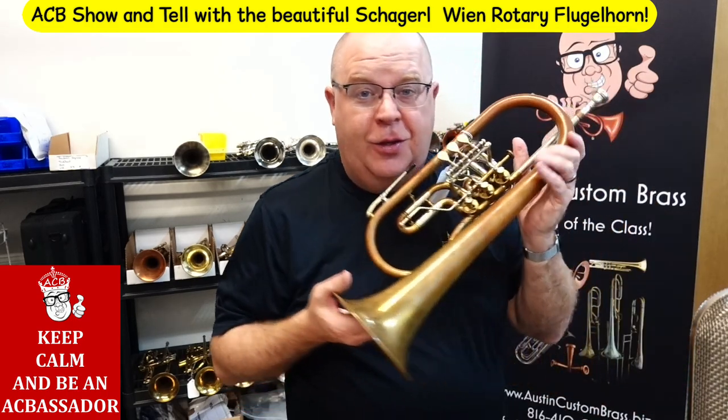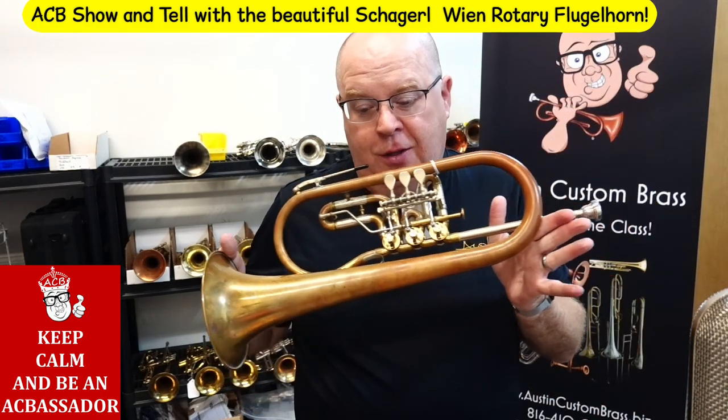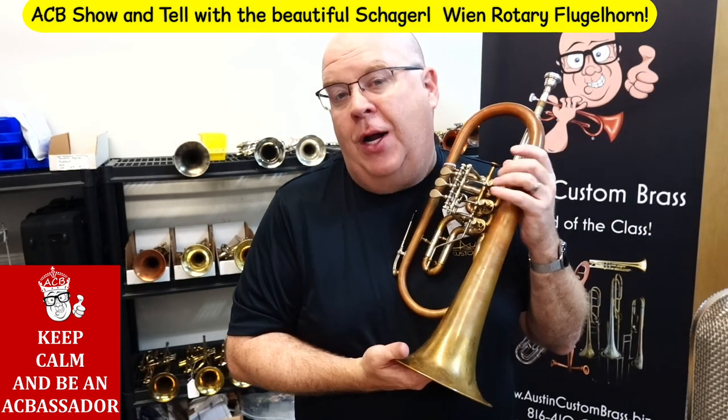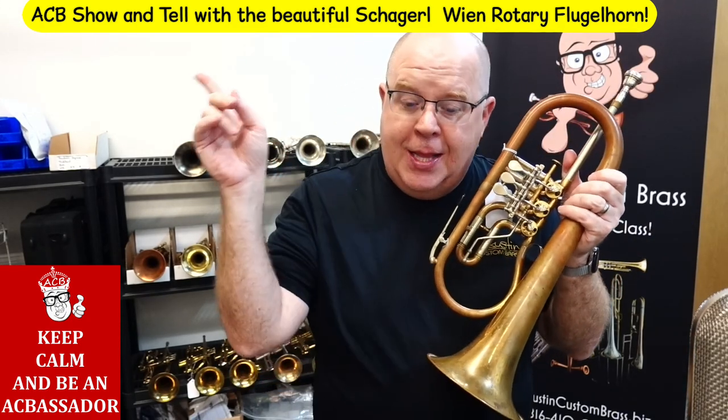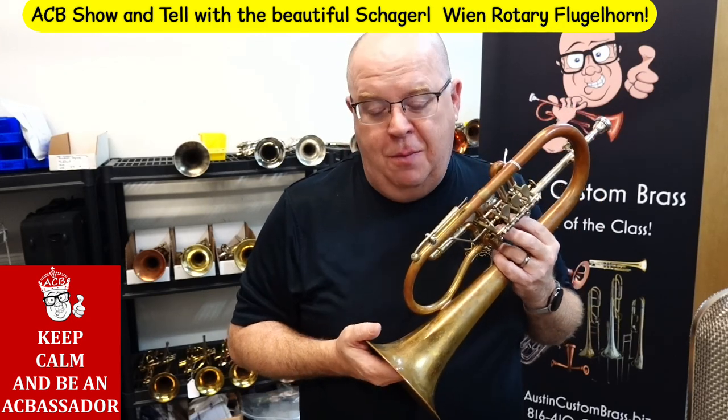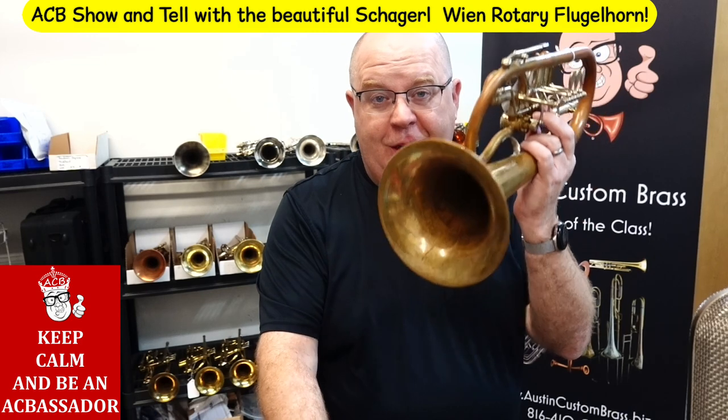That's a quick little tour of this beautiful Chagro Wien flugelhorn we have for sale. Thanks so much for watching all these videos. Please take a moment, hit that subscribe button, stay up to date with us. We couldn't do it without you. We appreciate you so much and keep on keeping on. Cheers.